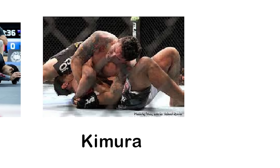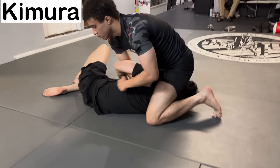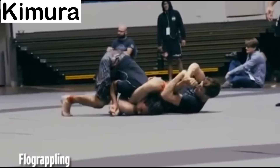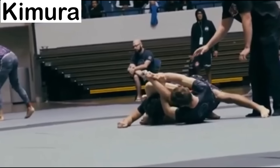The Kimura — another twisting lock where the aim is to over-rotate the shoulder. This is done by locking your hands in a figure-four grip, then bringing their hand behind their back. This can be done from a large variety of positions, and since the shoulder is the most complex joint in the body, the breaks are some of the most devastating.